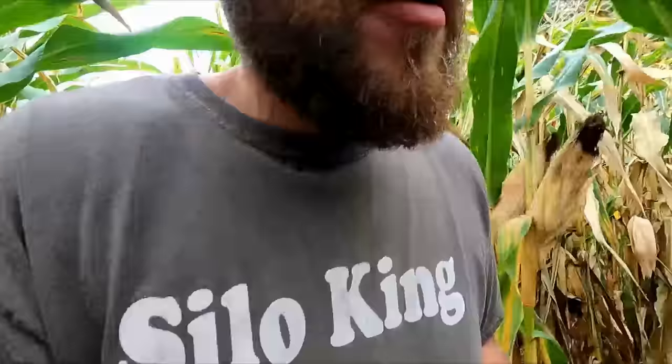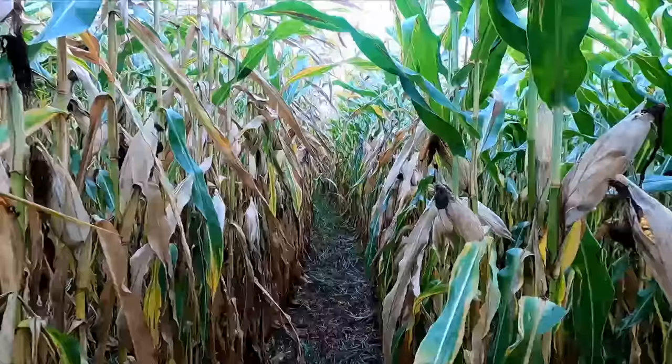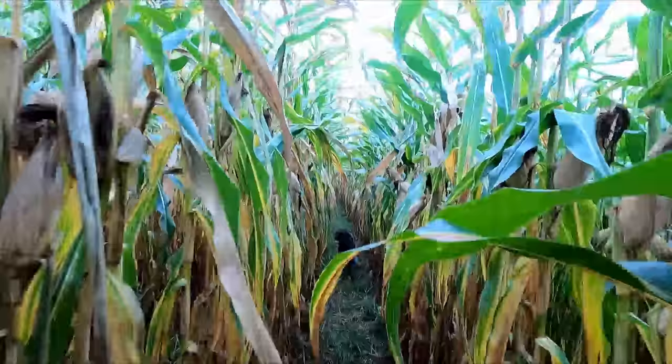There could be other factors too — this field is a bit further from the barns, so it may not have gotten all the manure and nutrients the other field did. This one for sure is going to be under 180 bushels. Some cobs scream 120 to 140, but others like this one are getting closer to 180 to 200, so I could see it being in the 160 range. I'm willing to bet this will be one of the last fields we pick — the stalks are a lot greener, and it was the last planted as well.